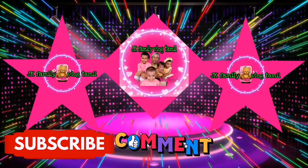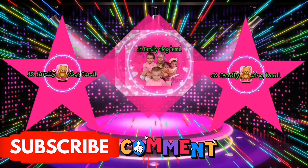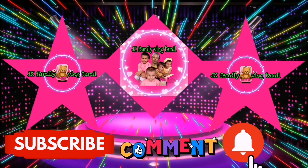Hi friends, welcome to JKFamily. If you are watching this channel, subscribe and hit the bell.